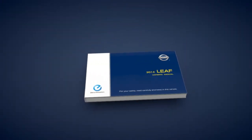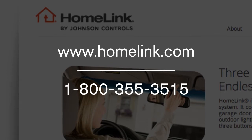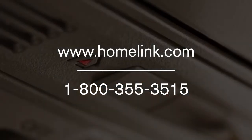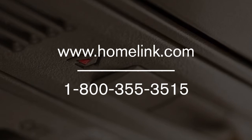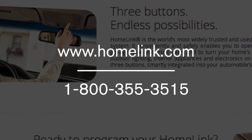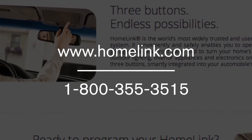See your owner's manual for more information. If you have any questions or are having difficulty programming your HomeLink buttons, please refer to the HomeLink website at www.homelink.com or call 1-800-355-3515.